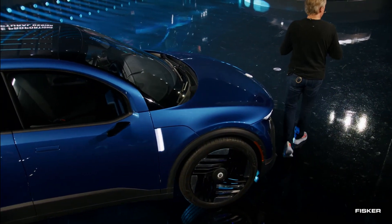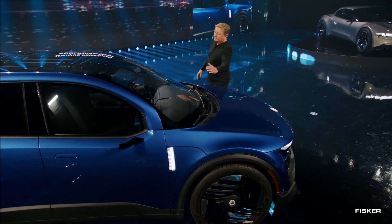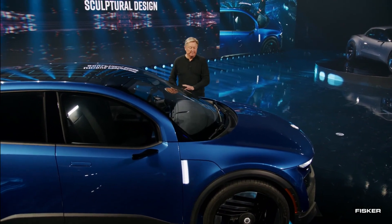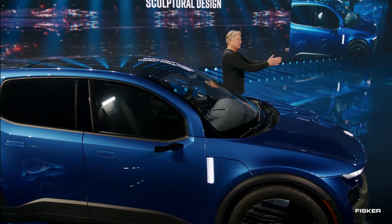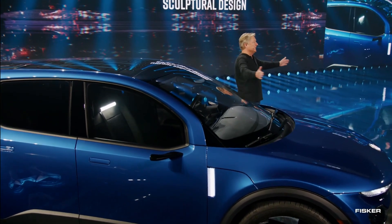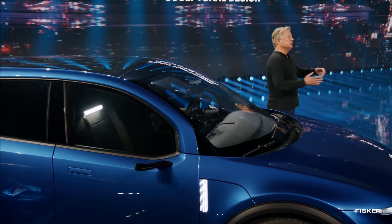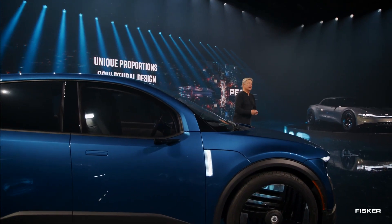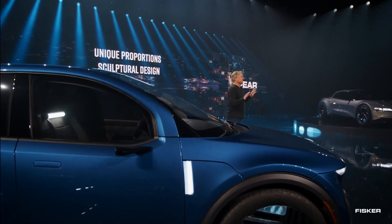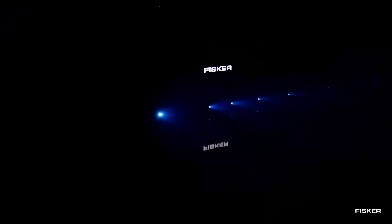During the presentation, Henrik Fisker confidently announced that the new Pear would have a starting price of $29,900 before federal incentives, suggesting a potential take-home price around $23,000 for the base model after incentives. Fisker assured the audience that development and design are already completed, and they are currently working on supplier contracts to ensure the promised price remains intact. However, the final price will be subject to confirmation once the suppliers have their say.